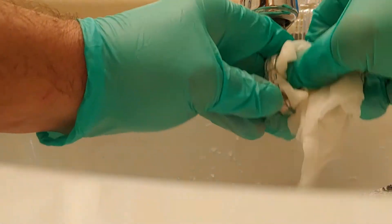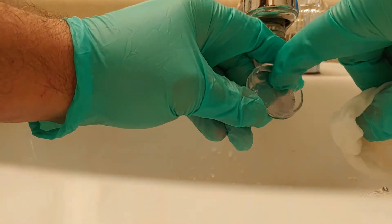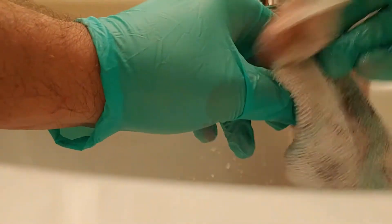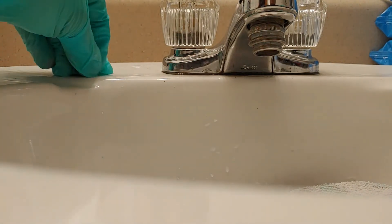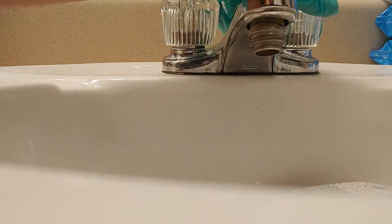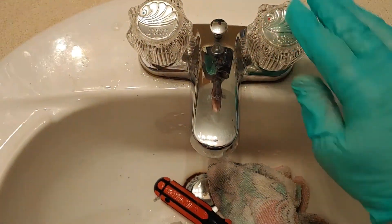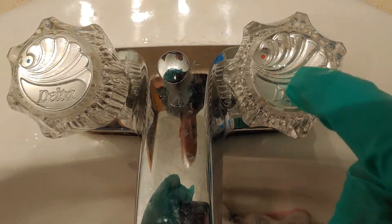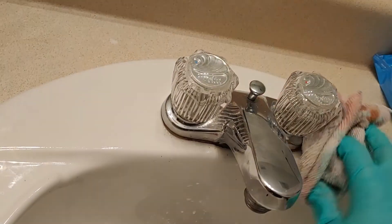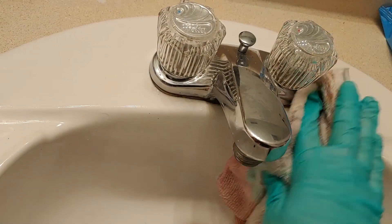There's a plastic thing inside here that pops out - that's why I've got liquid inside of it. We're not going to go that extra step. We're just going to get this pretty much clean and dried, and then pop it back on. It's looking shiny already. There's a little plastic cover inside there with water inside of it. But there you go - that's how you clean the inside of faucet handles.